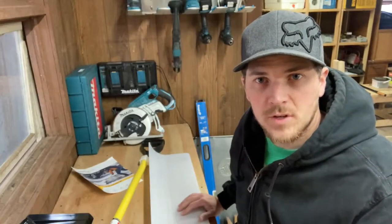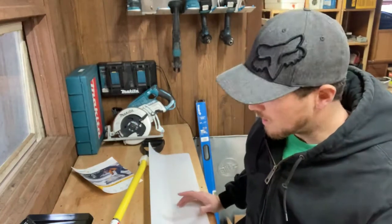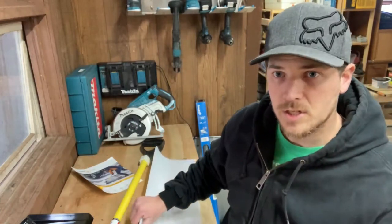My name is Carson. Welcome to Thrifty Garage, a channel where we do everyday repairs, how-tos, and reviews. In today's video, we'll be putting together this snow shovel.